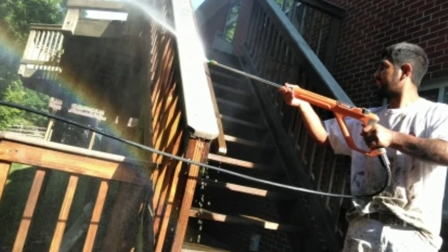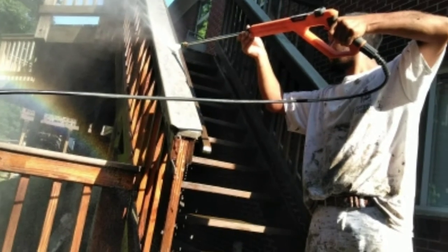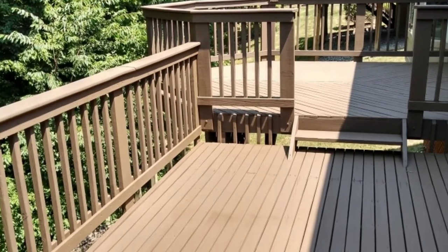We got it super, super clean. My guys probably spent about two to two and a half hours power washing this deck — it was a big deck.